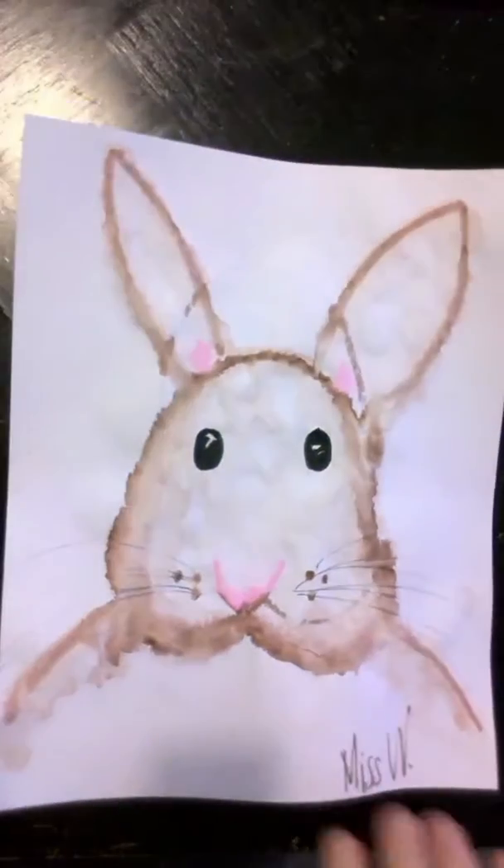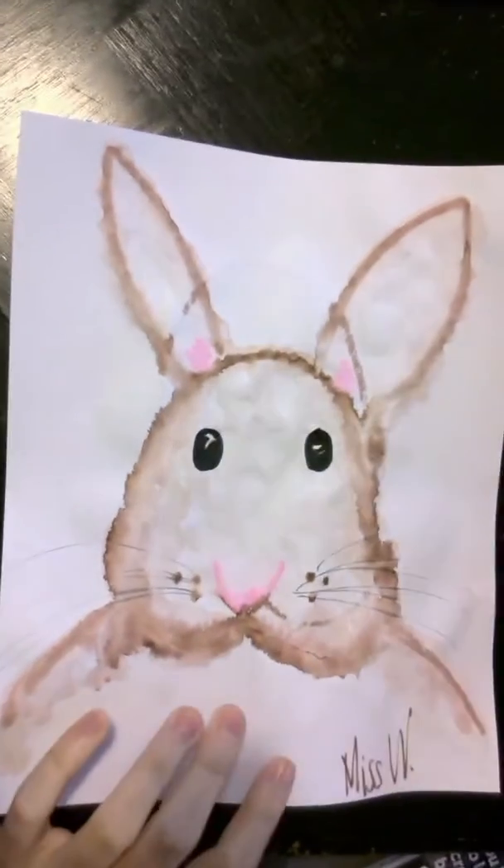I also wanted to show you — when I did a brown bunny, maybe you like the idea of a brown bunny too, instead of the black and gray bunny.